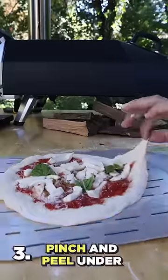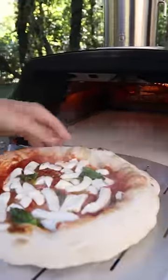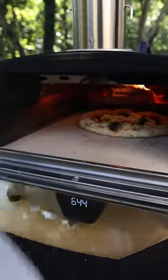Pinch it and peel under. Move it a little bit to make sure it's not sticky. Into the oven — one shot. Now take the pizza out directly on the peel and with your finger turn it to the other side. Put it back in the oven and finish the cook.